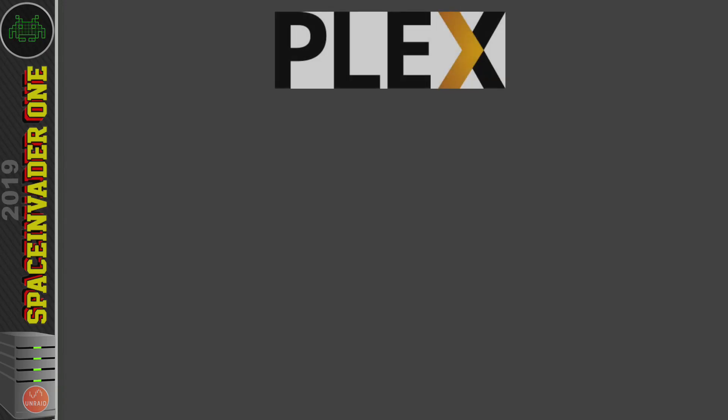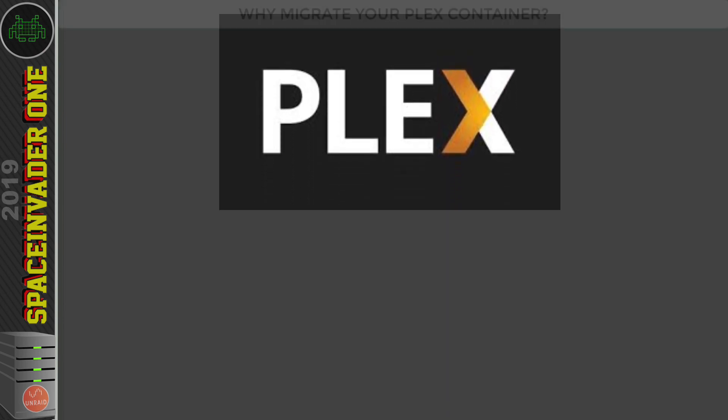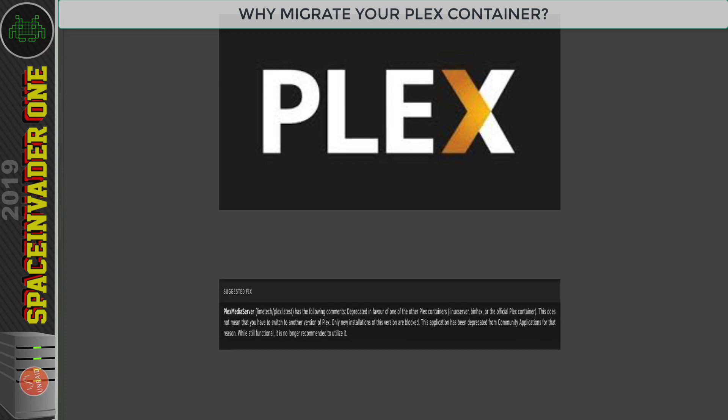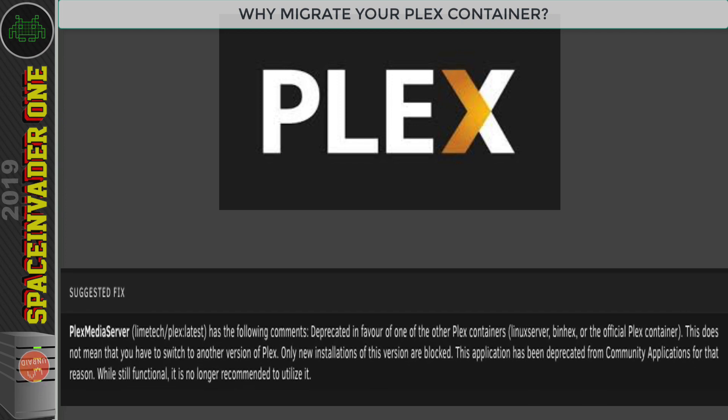This video is about how to migrate a Plex server from one container to another. The main reason for doing it is when a container is no longer maintained and the container is deprecated. That means whilst the container is still going to work, we're just not going to get any future updates and we'll be stuck on the last version the maintainer uploaded.